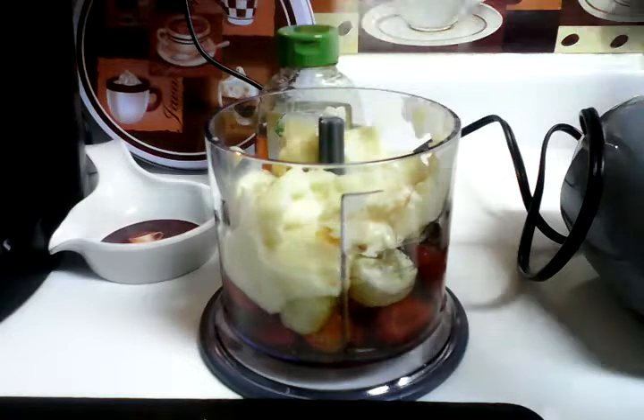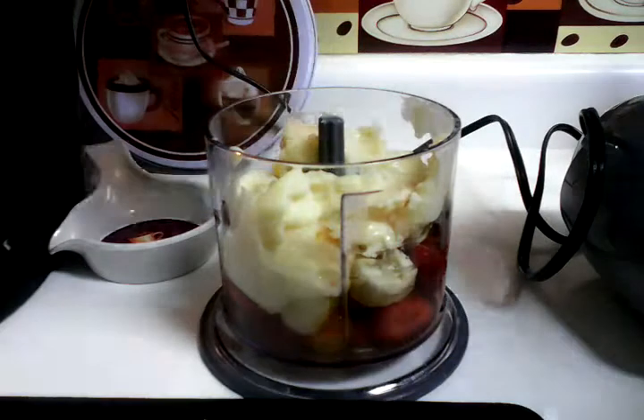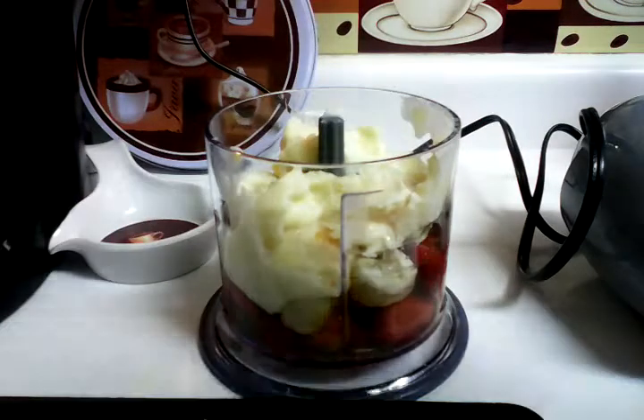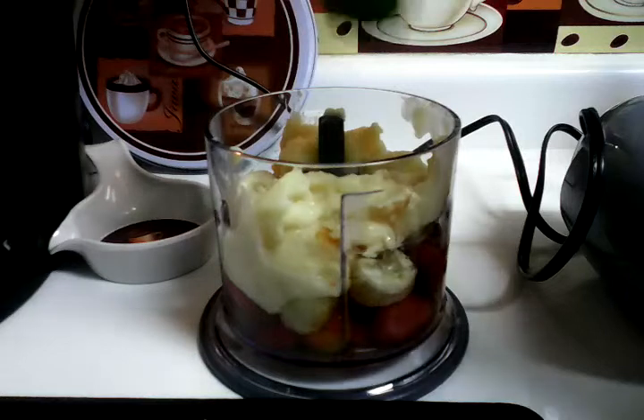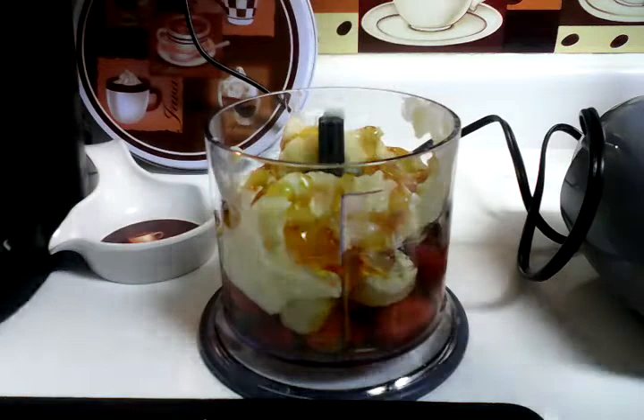Okay, that's the peach yogurt in. Now two tablespoons of honey — I'm just gonna go around twice. One, two, and that's it.